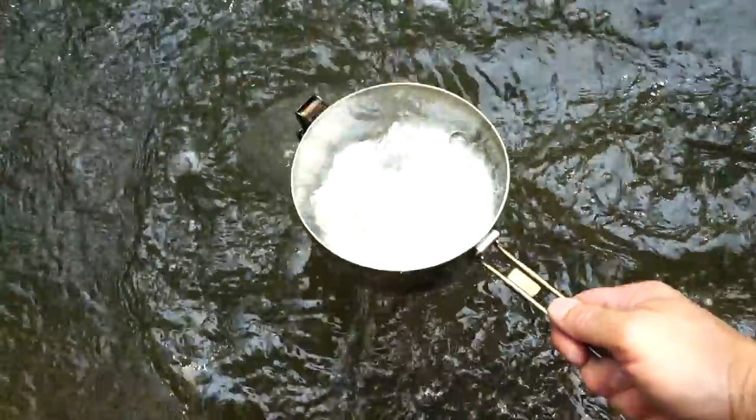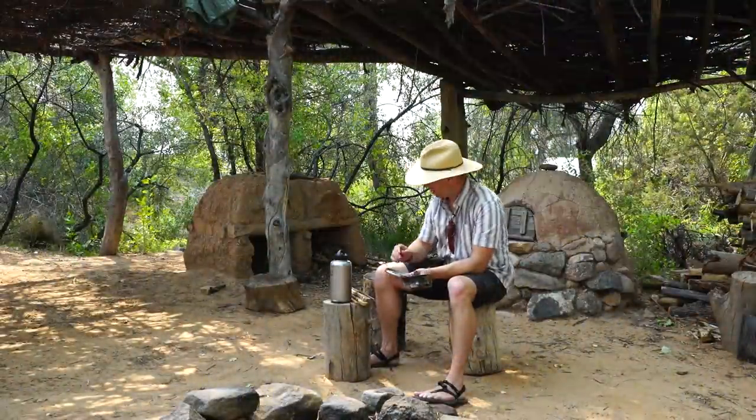We're going to grab some water from the creek right over here. It's a freshwater creek. It's still got some nasties in it, and we're going to boil it.